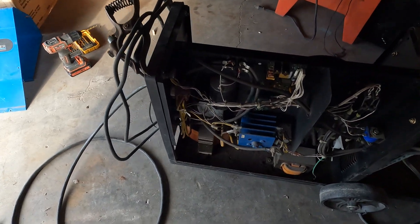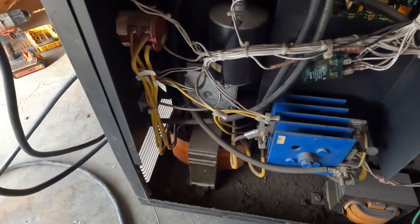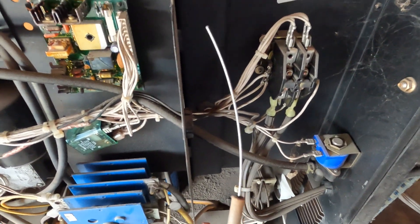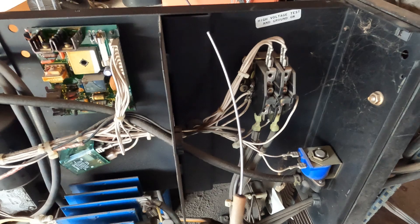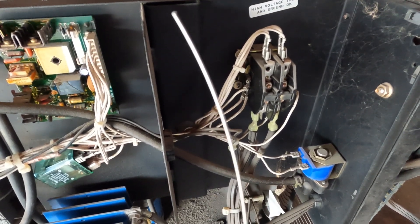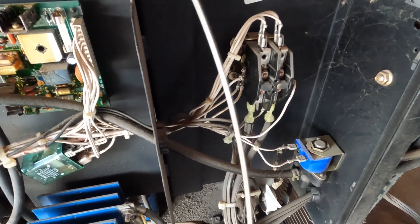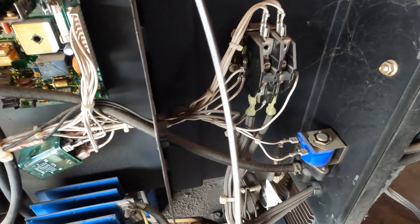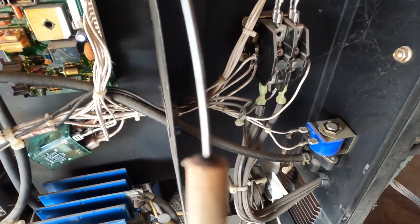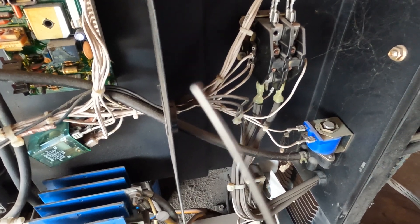It finally started to give me some trouble. What it was doing — you can see that — after you get done welding something, it would feed about that much wire out of the unit. Every time you'd have to restart your weld, you'd have to cut it and start again. As soon as you release the trigger, it would feed about six inches of wire out.